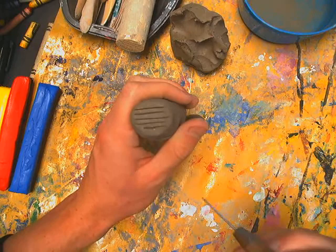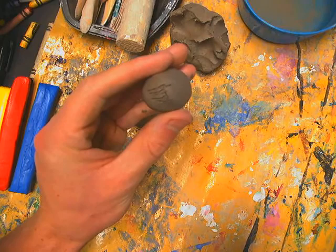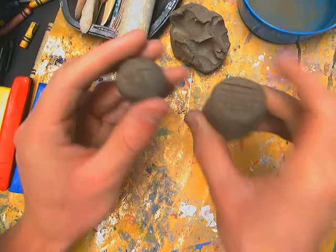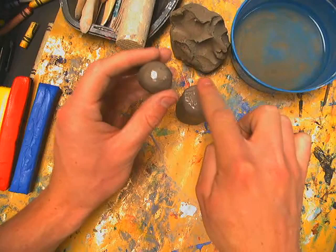You have to do the texture marks on the bottom of the piece you're attaching too — you can't just do it to one piece, you have to do it to both. Once you've made the tic-tac-toe checkerboard on both pieces, dip your finger in a little container of water and tap water onto both surfaces. Then gently press them together and the head is attached.